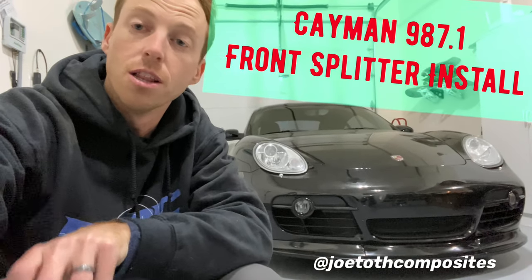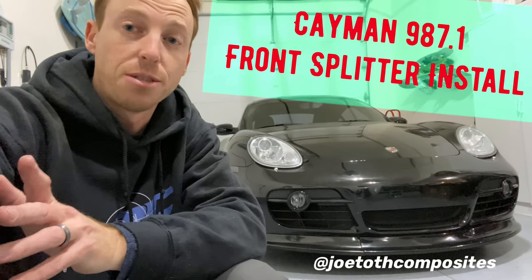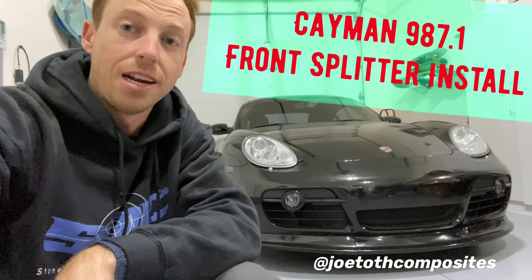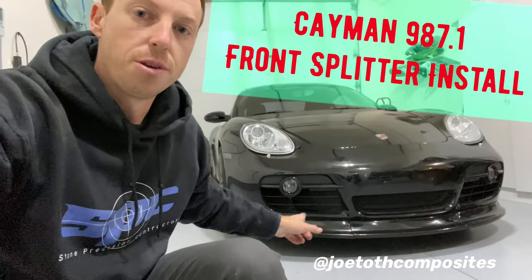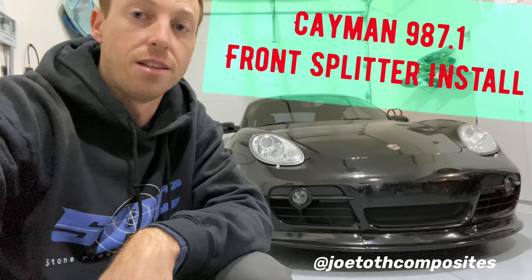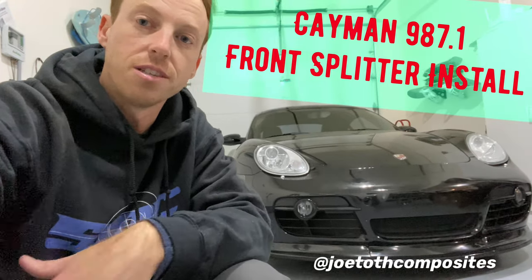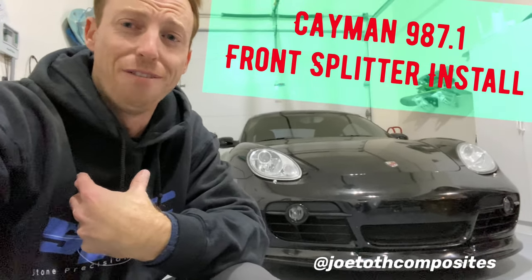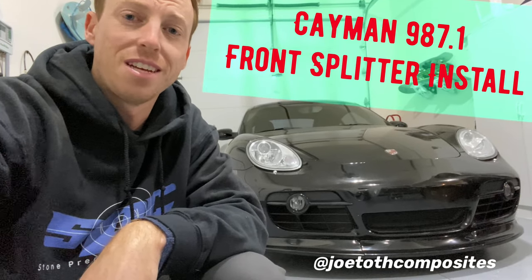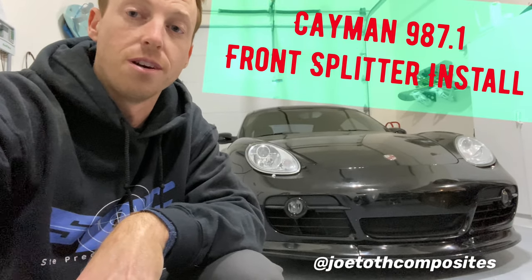If you haven't heard of him, look him up. He does incredible work for Porsches, and I especially like the Cayman 987.1 front splitter he has — he has a couple to choose from. This one is the three-piece setup. I like it the most, and this is how to install the splitter just in case — I didn't see too many videos on how to do this.